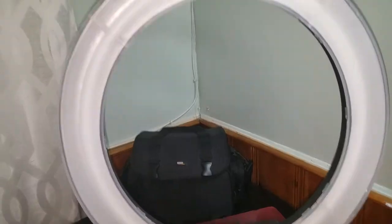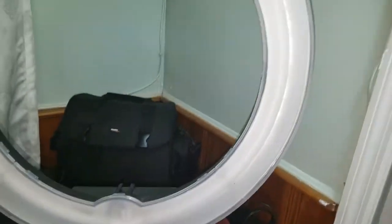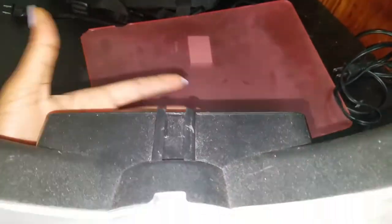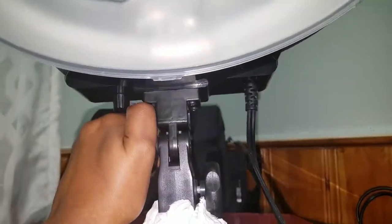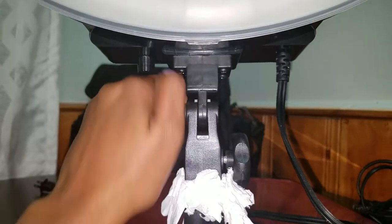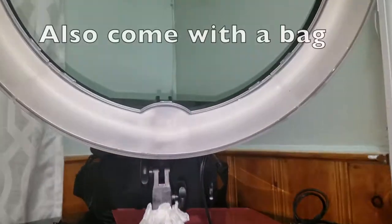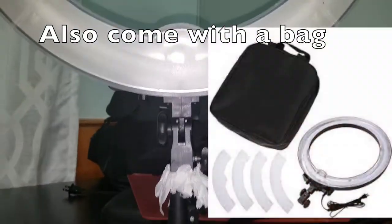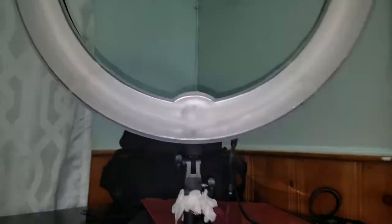This is the regular ring light — I wanted to show it because I've had it for maybe two years now. I used to love it until I changed the color of my room. It's now light green and for some reason it makes my videos look a little yellowish, and that's mainly the reason why I got the Diva ring light. Let's see the difference between them.